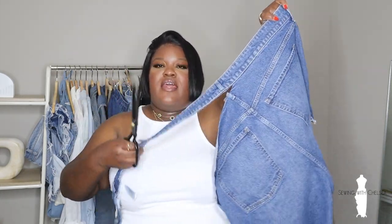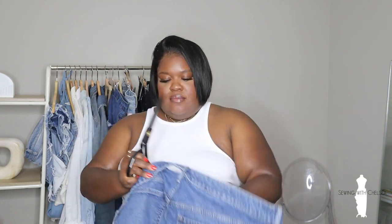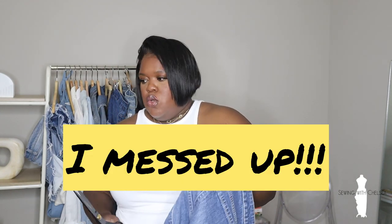All right, so now that I've cut around, I got to the second pocket. So now I'm just going to cut around the pocket.